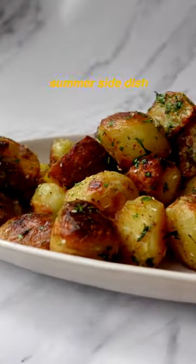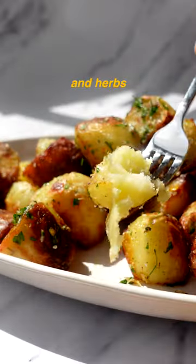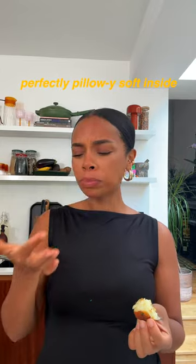The perfect summertime fish. Crispy, lemony and za'atar spiced potatoes with roasted garlic and herbs. Full of flavour, crispy and crunchy on the outside and perfectly pillowy soft in the centre.